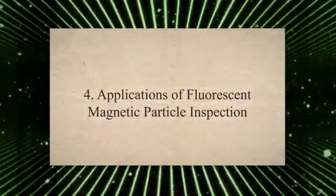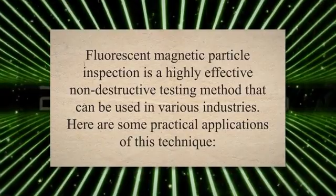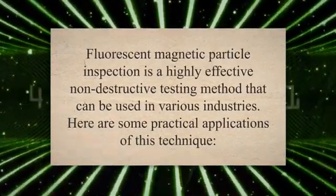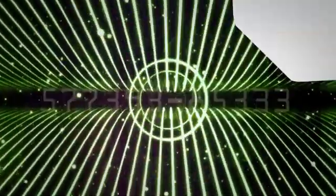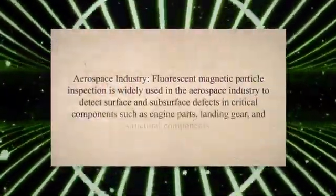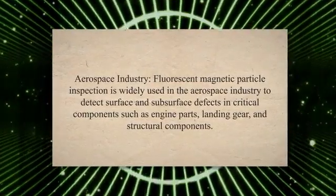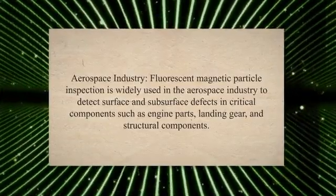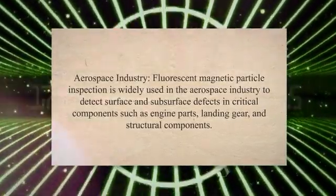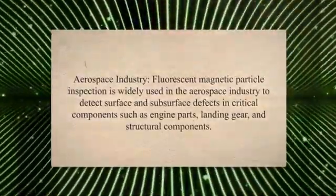Fluorescent Magnetic Particle Inspection is a highly effective non-destructive testing method that can be used in various industries. In the aerospace industry, fluorescent magnetic particle inspection is widely used to detect surface and subsurface defects in critical components such as engine parts, landing gear, and structural components. This technique helps ensure the safety and reliability of aircraft.